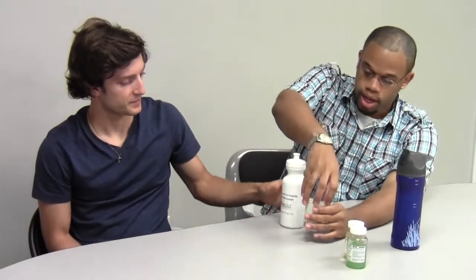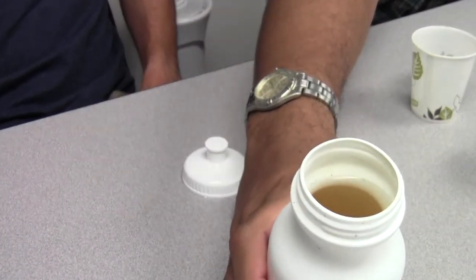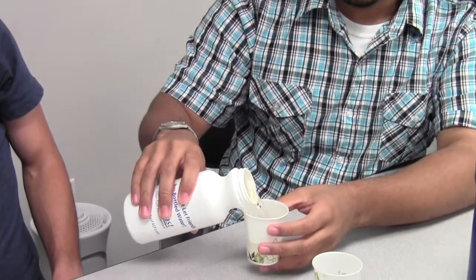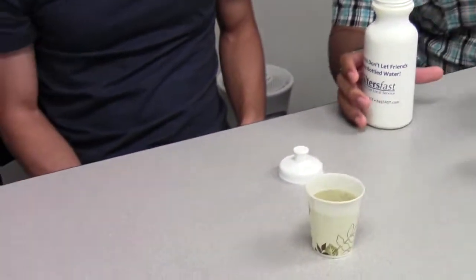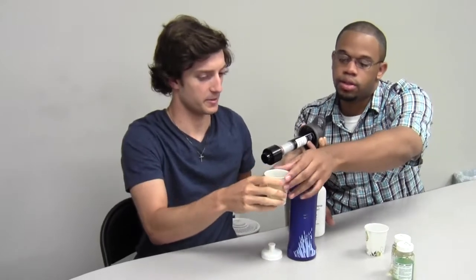And it's instant — you don't have to wait or anything. You just pour it in, pop the top, and drink from it. I wanted to show how simple it is to use the Cadent bottle. We've got actual lake water — you can see what it looks like — and it came straight from the lake at my apartment. We're just going to pour it in here.